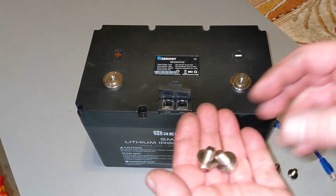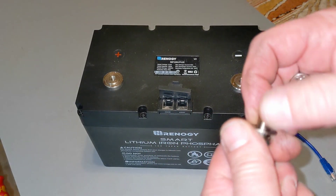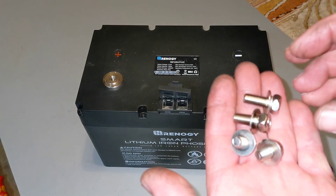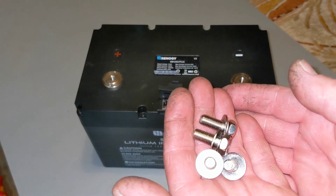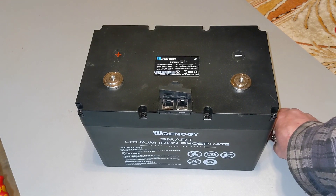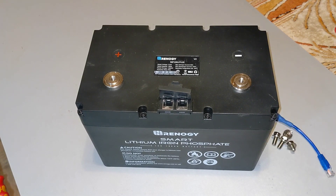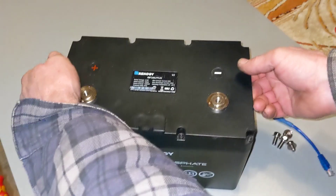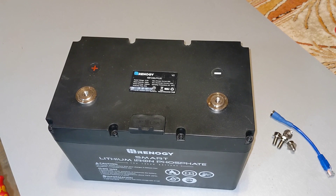It comes with a couple bolts — these are 8mm or 5/16 bolts. It comes with two longs and two shorts, depending on how thick your leads are. And the thing is quite light — it's 26, 28 pounds, something like that. Super light. Just grab it, toss it over your shoulder and go.